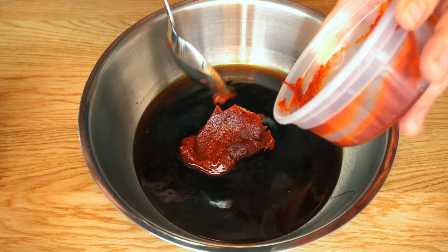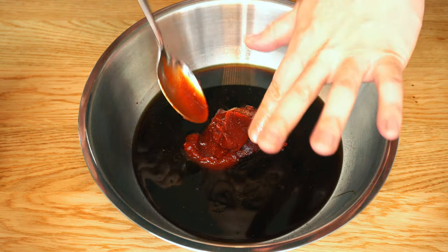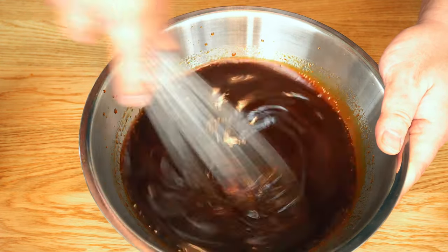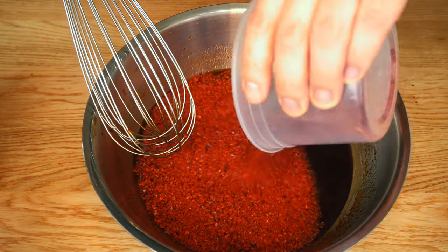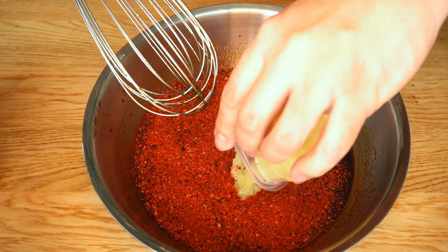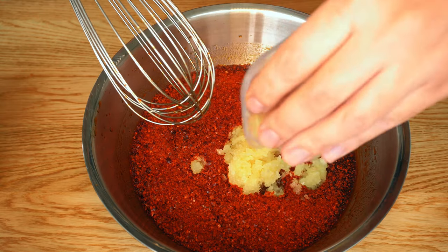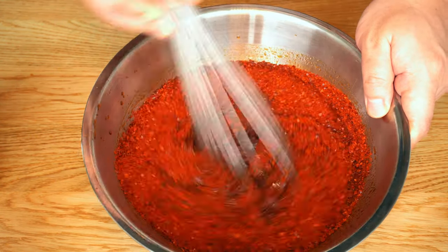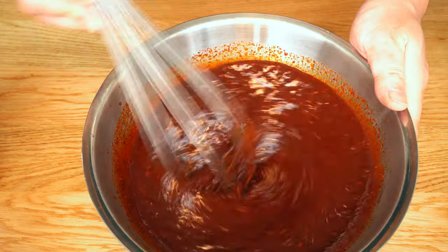Mix in the gochujang, then whisk again until everything is fully incorporated. Add an insanely delicious and fragrant Korean chili powder, then minced garlic and a tablespoon of grated ginger. All the ingredients are in, so just mix everything together.